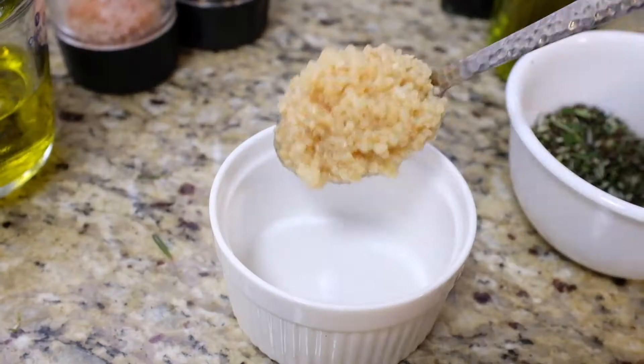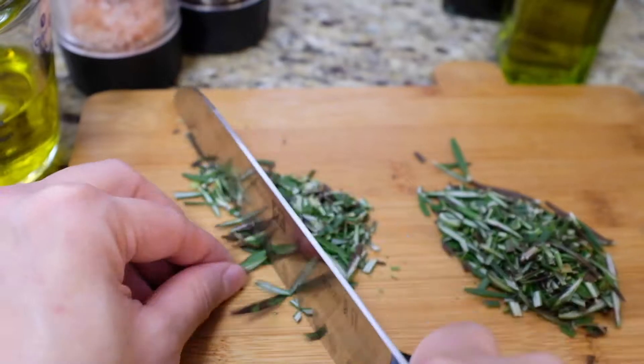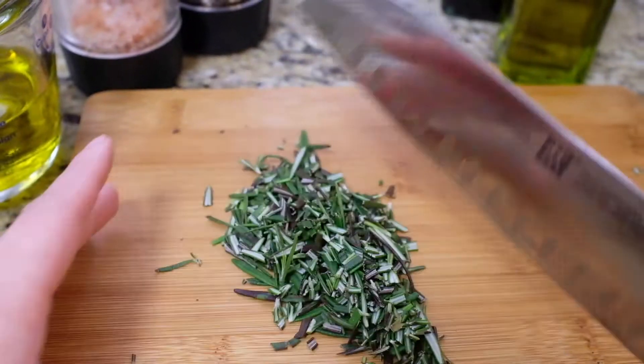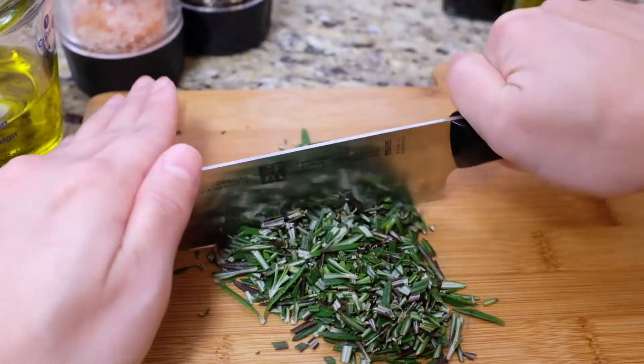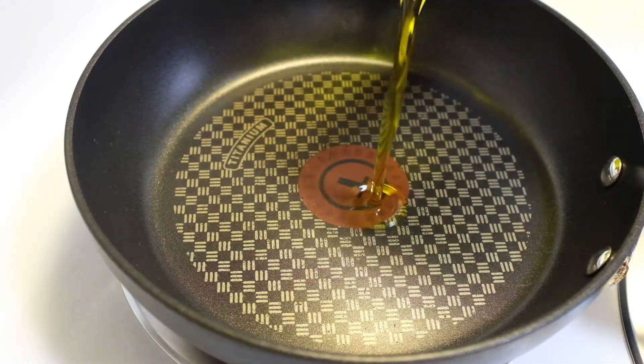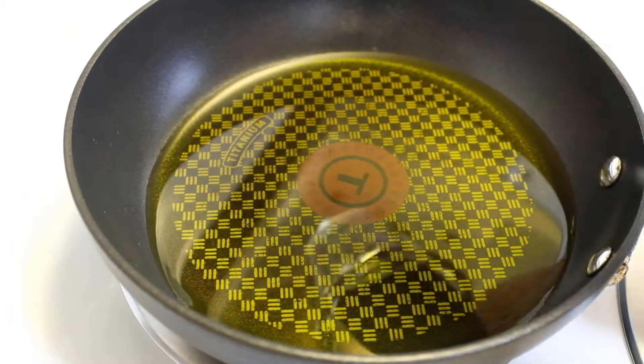We begin with the extra virgin olive oil, minced garlic, and fresh herbs of your choice. Personally, I love rosemary, but you may use a combination of fresh and dry Italian herbs such as thyme and oregano. Combine everything in a cold skillet and set on low heat.